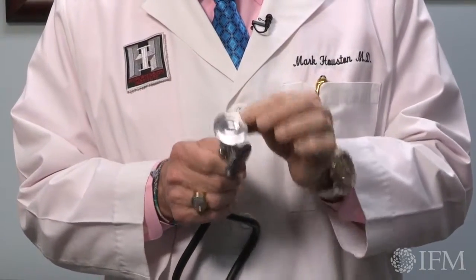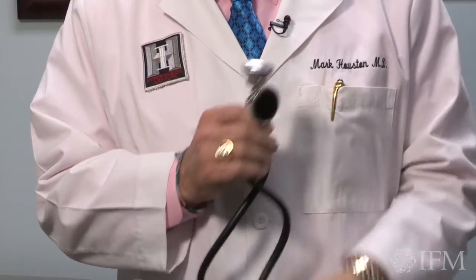If you're not using the bell, you can miss the systolic and diastolic pressures. Secondly, it's important to have the appropriate size cuff.